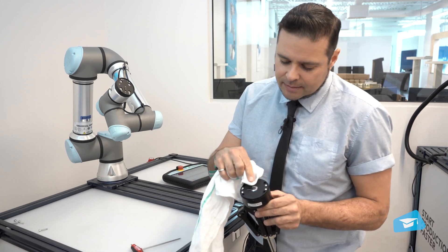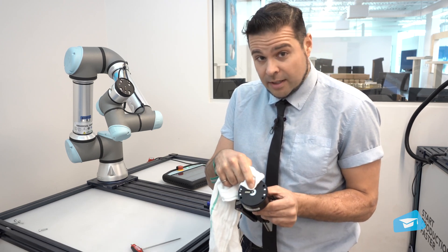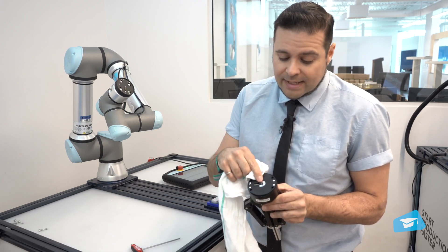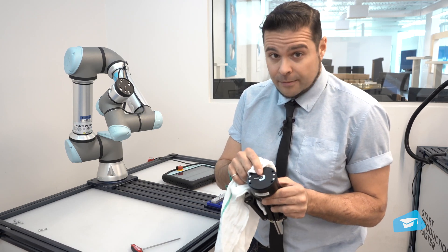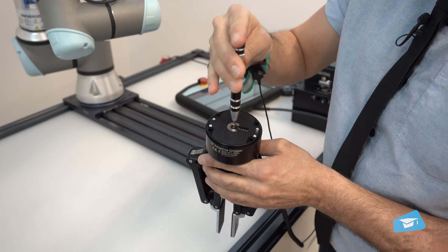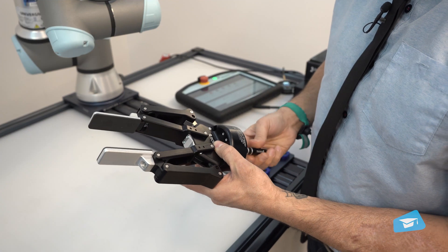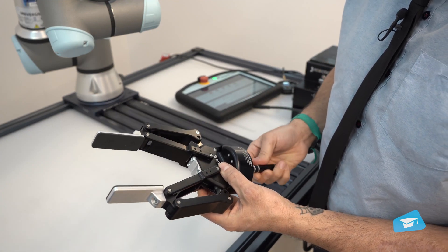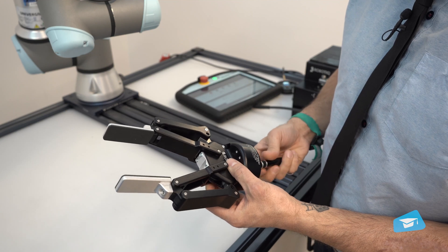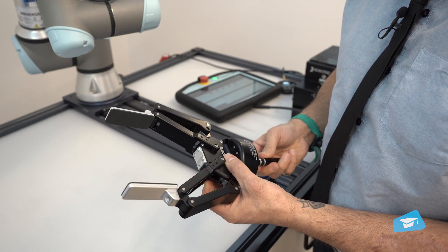You'll notice that screw head here in the middle. You can open and close the gripper with a small screwdriver. This allows you to open it and close it and feel that there's no restriction and that it's able to move freely.